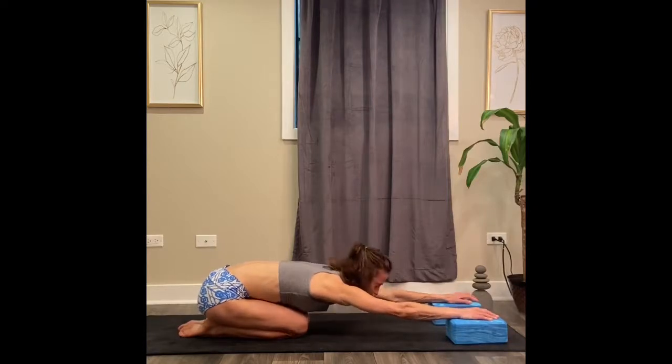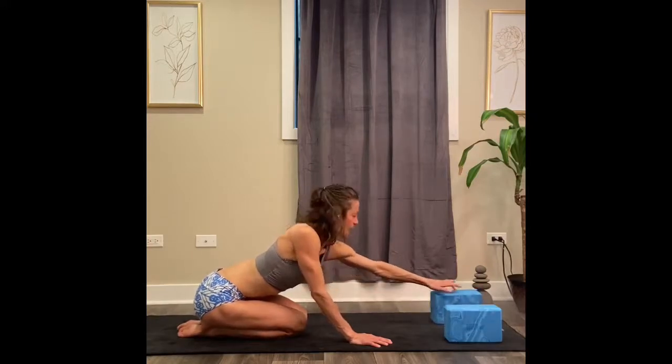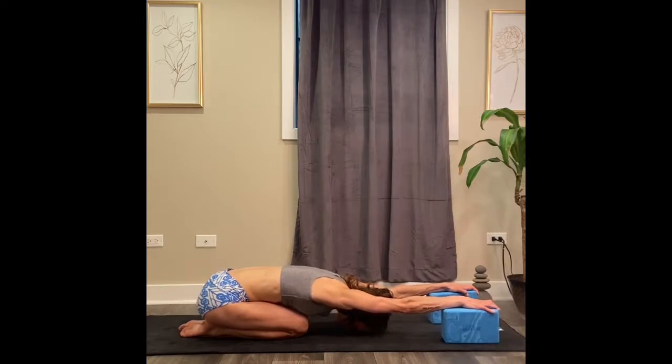Slowly try to come up and see if you can alter the height of the block. Play around with taking it to the next height. Then your palms to the yoga block, head to the floor. Grip the block with the tips of your fingers and feel that stretch down the spine and your shoulders. Sit your hips back.